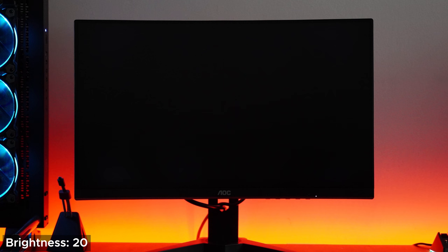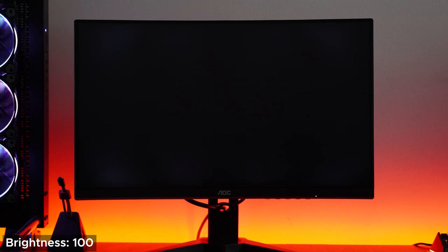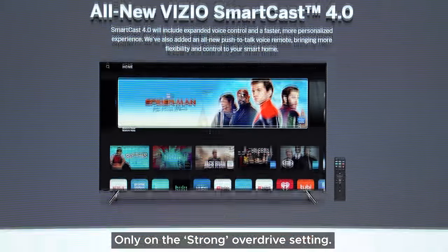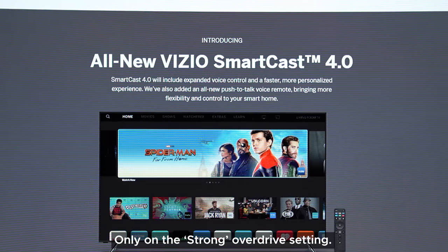Next is backlight bleed, and surprisingly that isn't bad either. Just remember this will vary from panel to panel, so you will get different results than me. I'll start with zero brightness and increase it by 10 every second or so. Backlight bleed is there, though barely visible — but that's probably because of the limited peak brightness. I haven't been able to notice it when watching things in dark situations, so if you had my panel, you definitely won't be complaining.